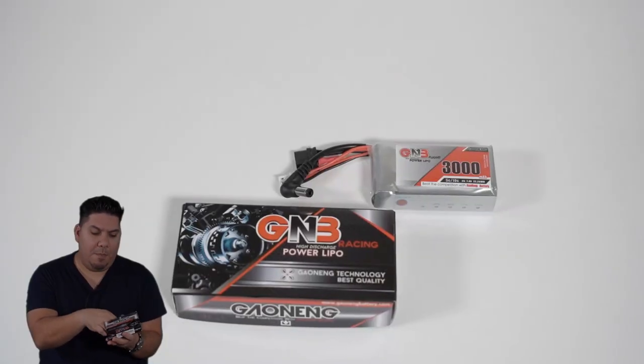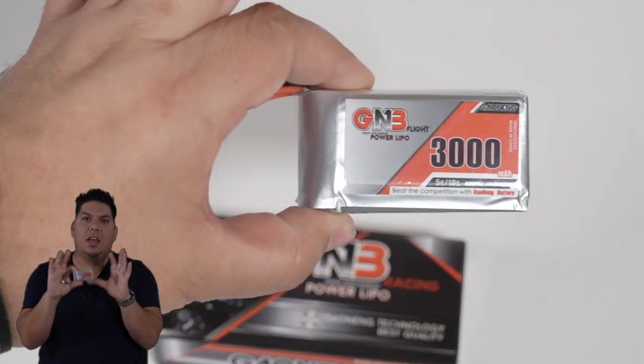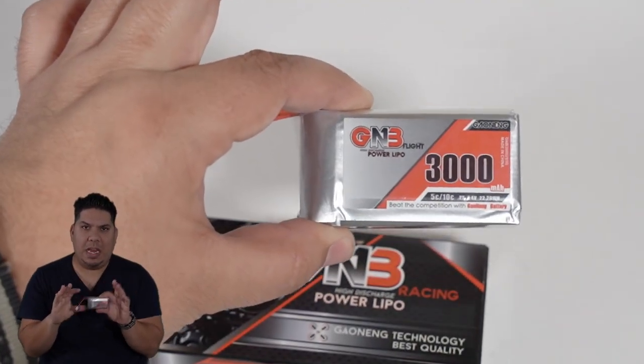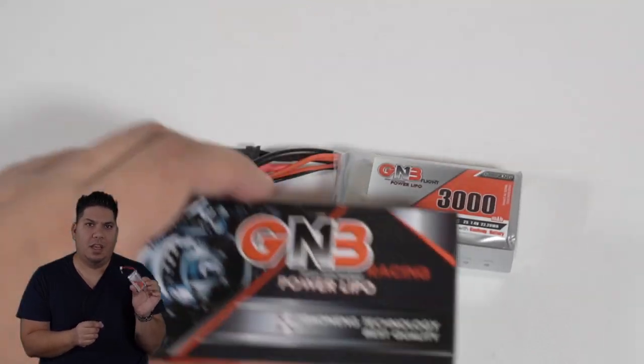John here guys, and today I'm here to tell you why the GNB 3000 milliamp hour multi-purpose battery is the most versatile battery in all of FPV and why everyone should have one of these in their pack.